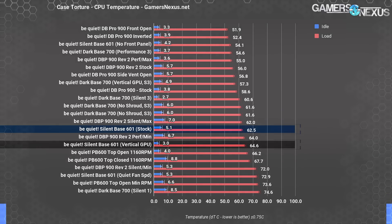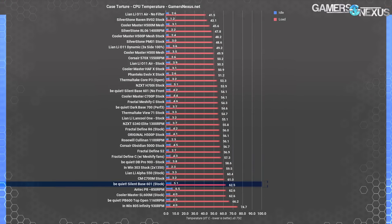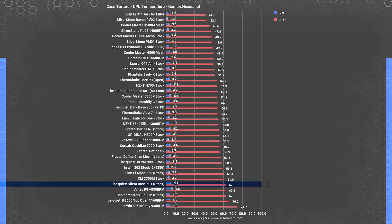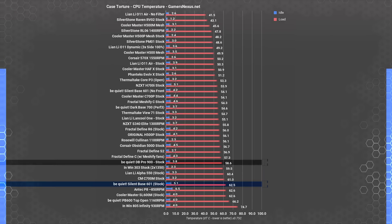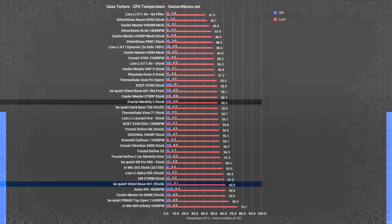Mounting the GPU vertically raises the temperature a couple of degrees from baseline. The baseline 62.5 degree temperature is one of the warmest on the chart when we look comparatively at other cases, right around the Antec P8 in performance. We previously described the Antec P8 as having the cooling capacity of a toaster, so this isn't a good part of the chart to occupy. The Dark Base Pro 900's Delta T result was about 4 degrees lower, but it is a larger case with more breathing room and more fans.